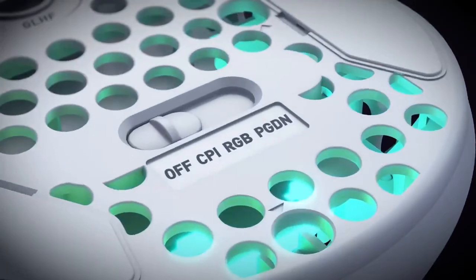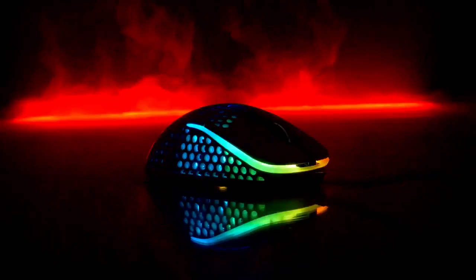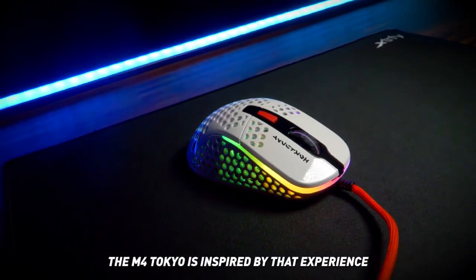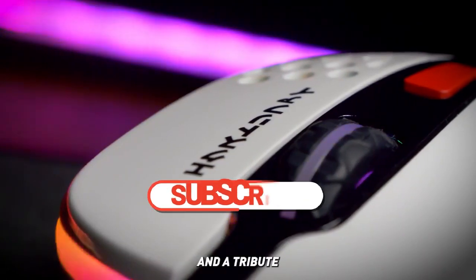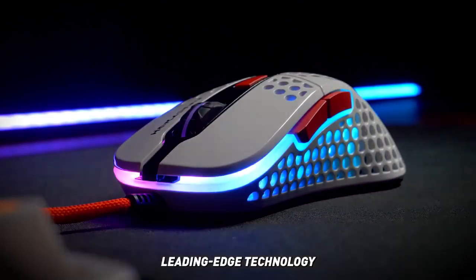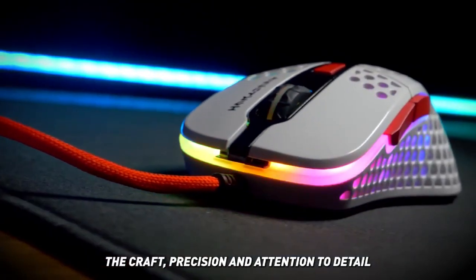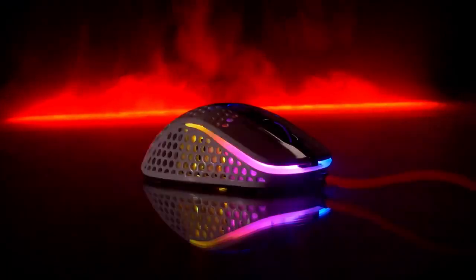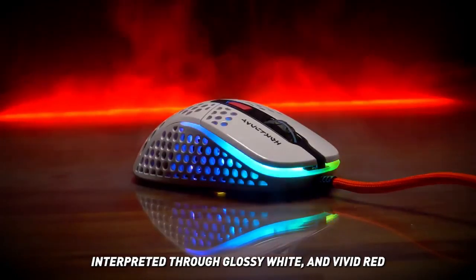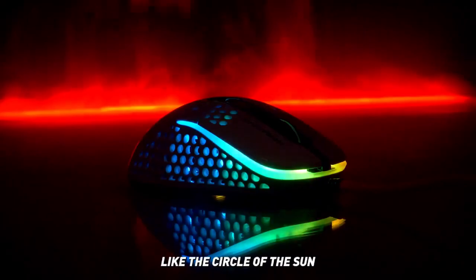The M4 has 6 programmable buttons that can be customized using XTRFY software, and it also has onboard memory that allows users to save their settings directly to the mouse. The M4 is also incredibly lightweight, weighing in at just 69 grams, making it one of the lightest gaming mice available. Overall, the XTRFY M4 is an excellent gaming mouse that delivers accurate and responsive performance, along with customizable features and a lightweight design that will appeal to gamers who prefer a lighter mouse.